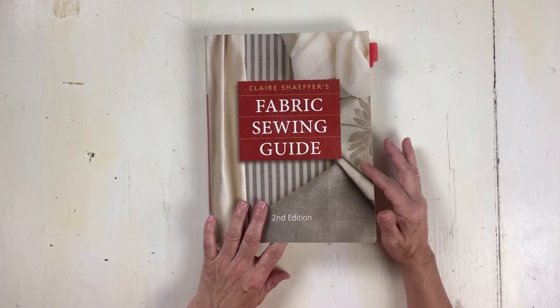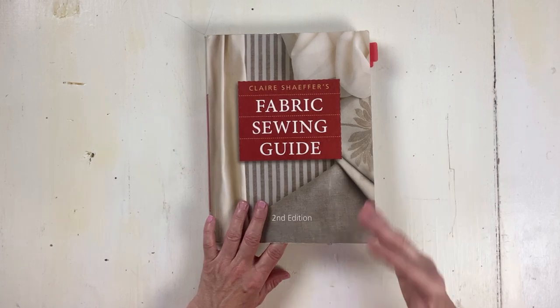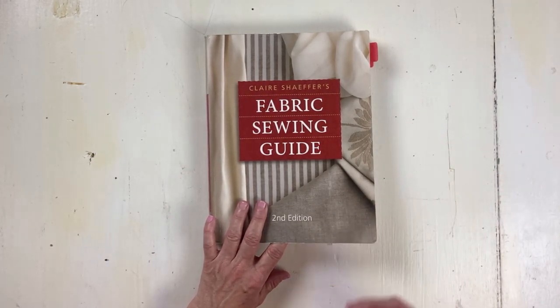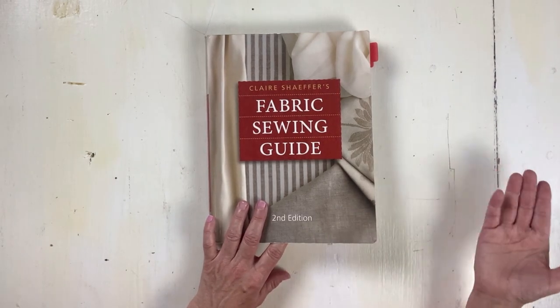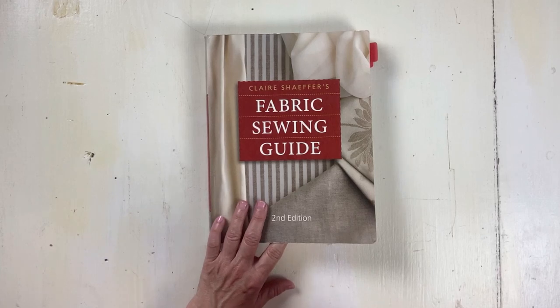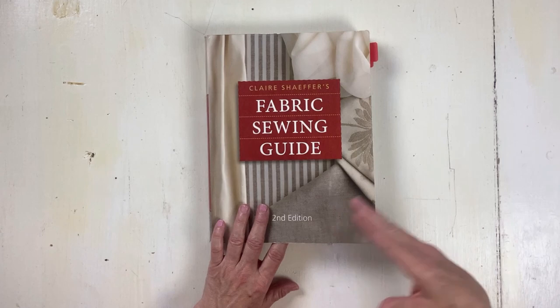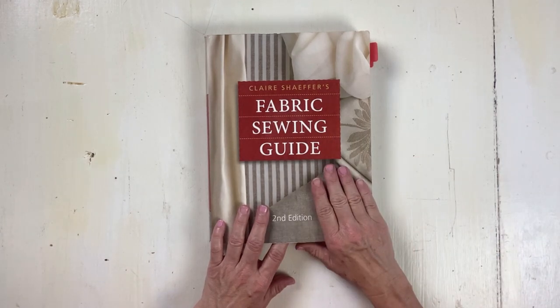I love having a hard copy because when I am looking for information about a fabric — whether it's how to take care of it, how to sew it, what kind of needle do I need, what kind of thread do I need — I would rather have a book because when I go online to look it up, I get distracted. So I like having a hard copy.